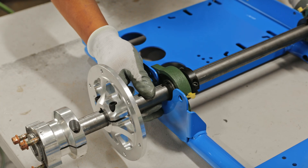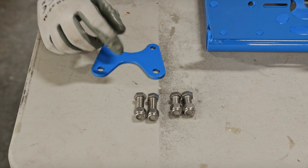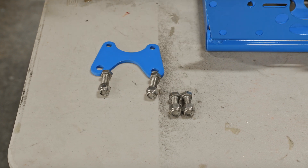The next step is to bolt down the rear axle. Before we do that, grab the brake bracket and the two pairs of 3/8 bolts. The longer 3/8 bolts are used with the brake bracket on the brake rotor side, and the shorter 3/8 bolts are used on the sprocket rotor side.